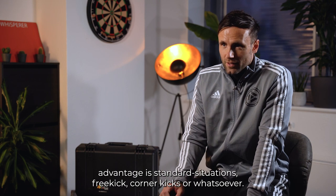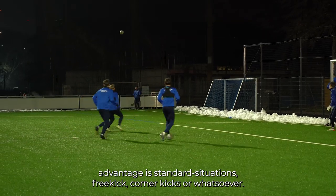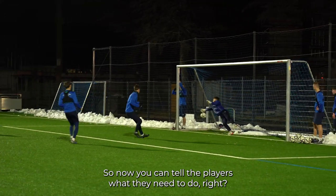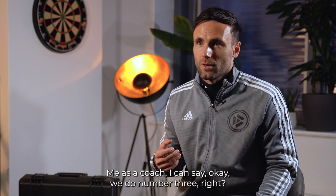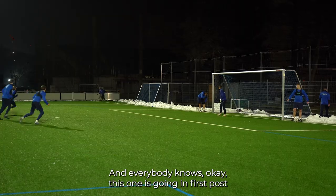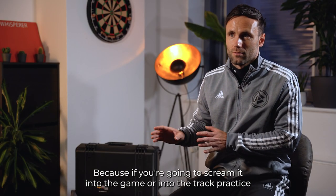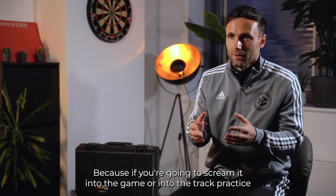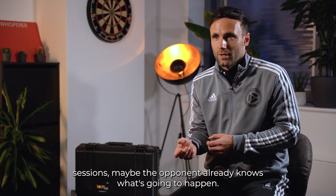One absolutely amazing advantage is standard situations — free kicks, corner kicks or whatsoever. Now you can tell the players what they need to do. As a coach I can say we do number three, and everybody knows this one is going to the first post or we're going to do a short corner — without anyone else hearing it. Because if you scream it during practice, maybe the opponent already knows what's going to happen.